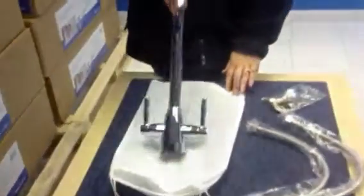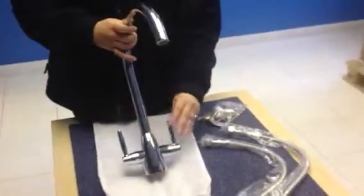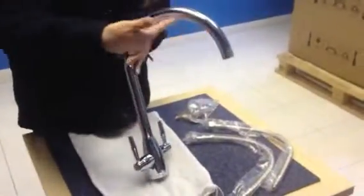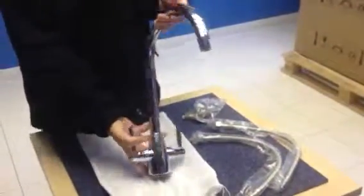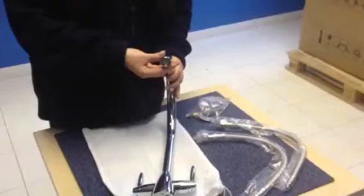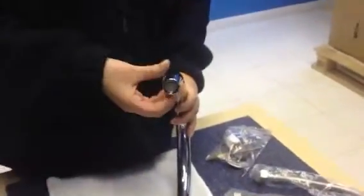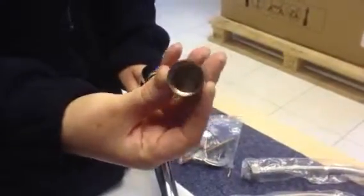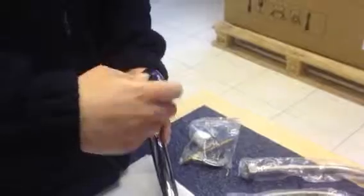Hi, I'm Rachael from Stinks-Taps.com and this is the Blucci Rienza. Nice modern design, dual lever tap, large swan neck spout. It comes complete with an aerator which softens the water as it comes out of the tap. It can also be unscrewed for easy clean, washes out, and is easy to put back on again.